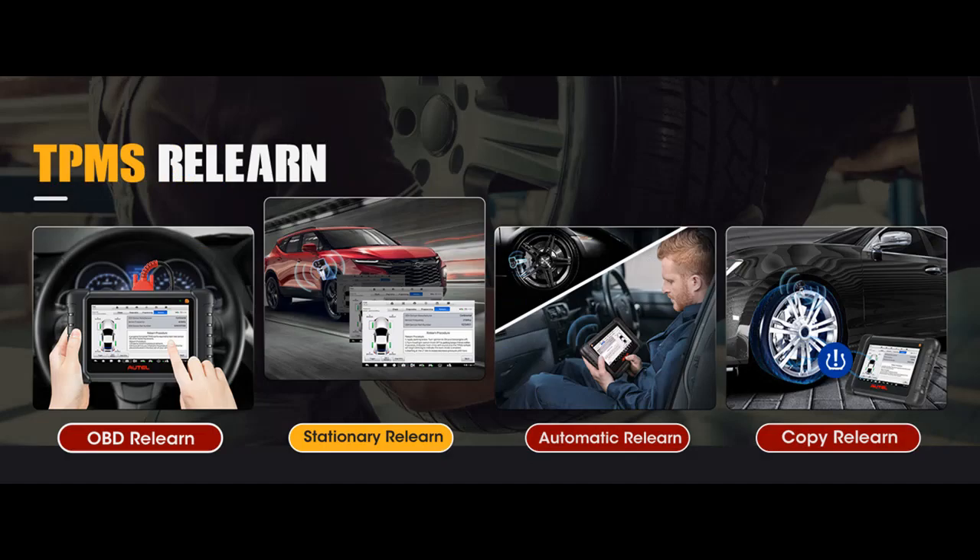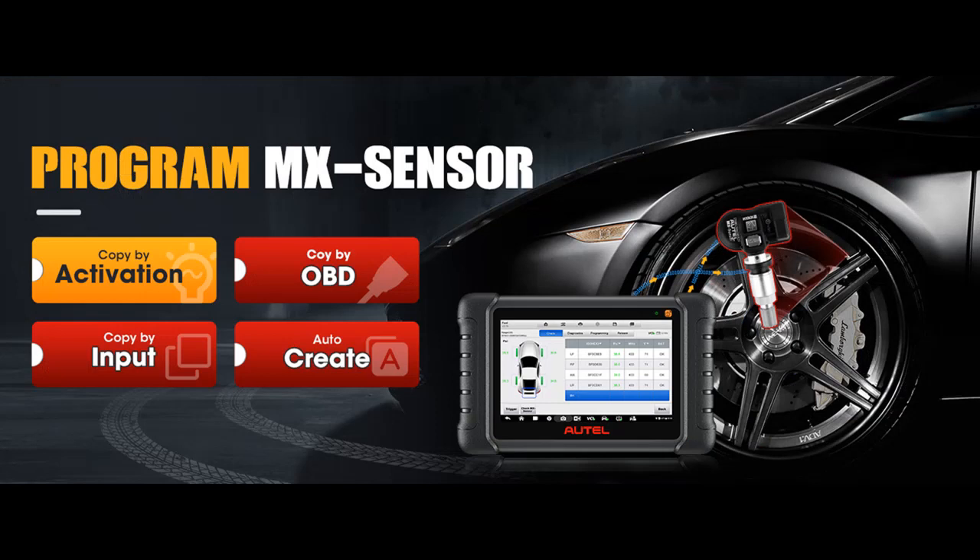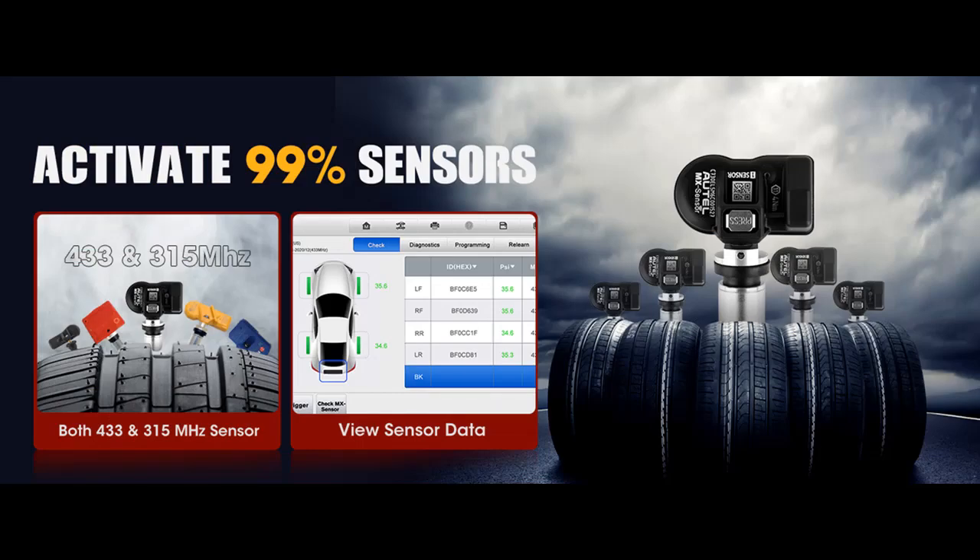The Autel DS808STS offers advanced ECU coding to unlock hidden functions, customize configuration, and match/learn/code new replaced ECUs for BMW, Ford, Mazda, VW, Audi, Skoda, Toyota, and more. You can achieve higher-level car functions by modifying OE settings, disabling annoying features, and solving fuel efficiency issues to enhance car performance — such as changing brightness of lights, displaying real speed via GPS signal, closing windows after locking the car door automatically, and mirror auto folding/unfolding.